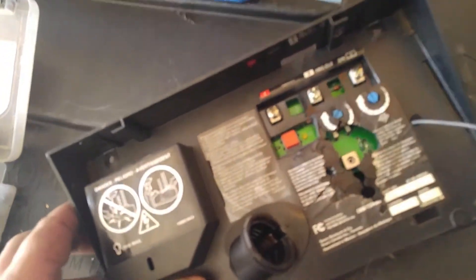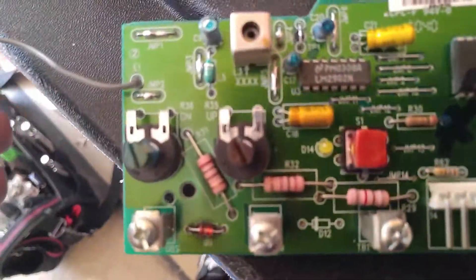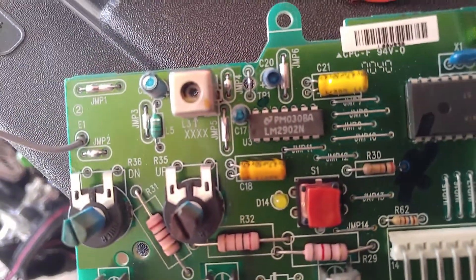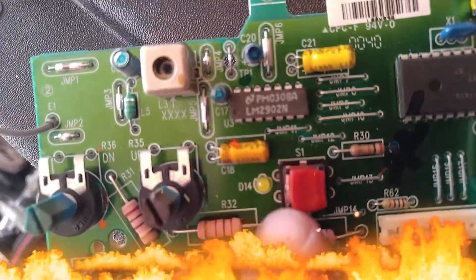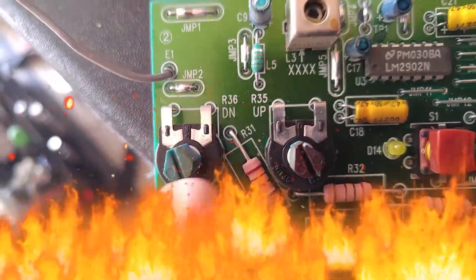When I took the board off and looked at it, I could see it was burnt. This is the old board I took out, and you can see the learn button right here — see how it's been melted.